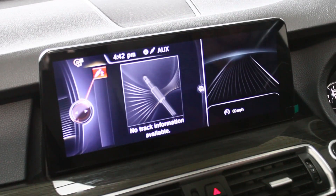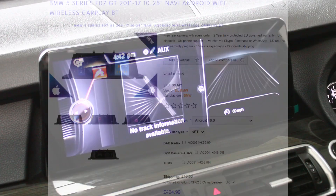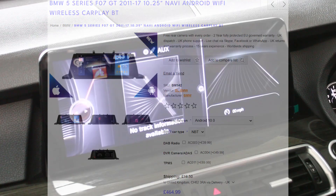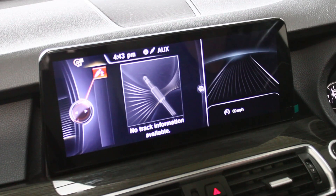Hi guys, Rob from Icebox Auto here. Just going to show you today's install which is on a BMW 5 Series, the GT version. We fitted the rear camera — I'm not going to show you that today because the engineer is just finishing off at the back end of the car. Coming to the end of a nice long day.